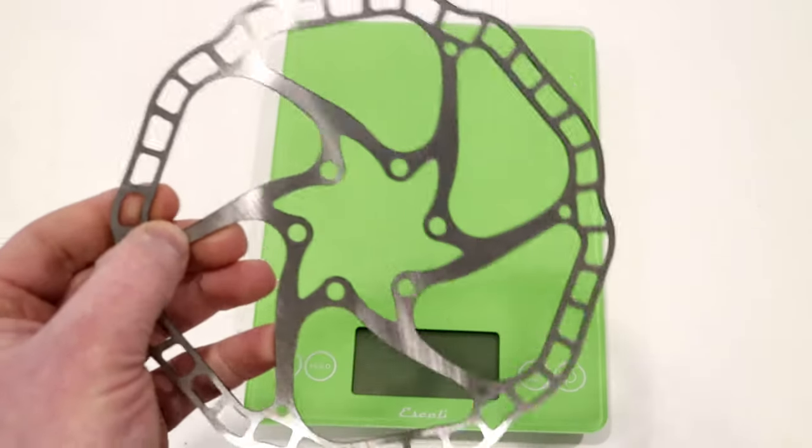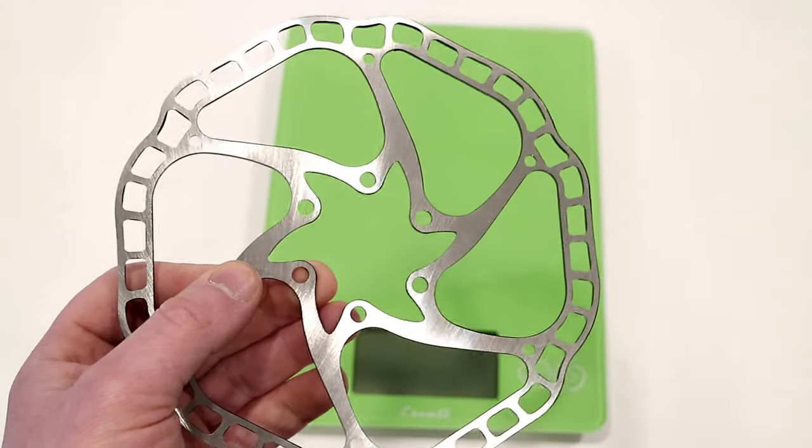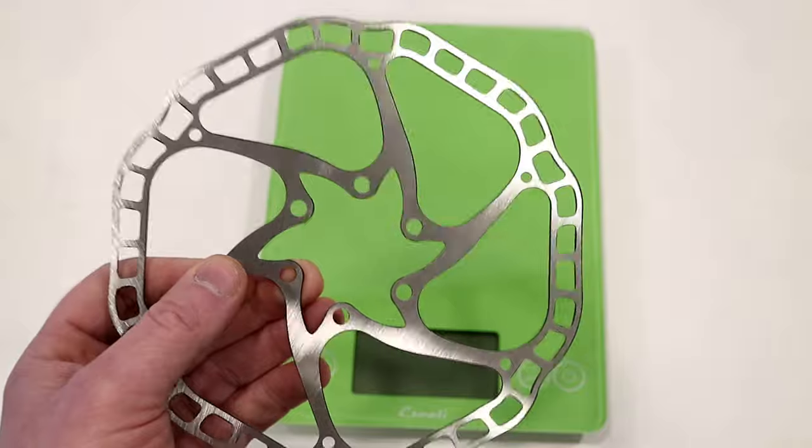Next up I'll mount this onto my bike, show you what it looks like, and let you know what I think of the rotor and whether or not I trust it.